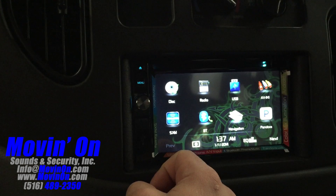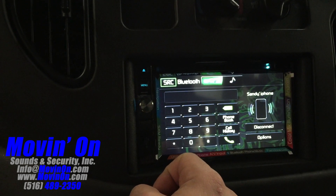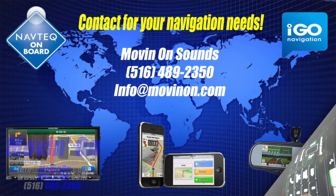If you have any questions about equipping your vehicle with a navigation system, please contact us. Thanks for watching.